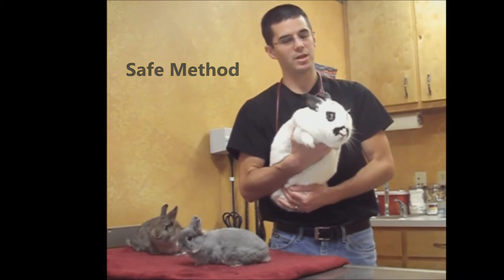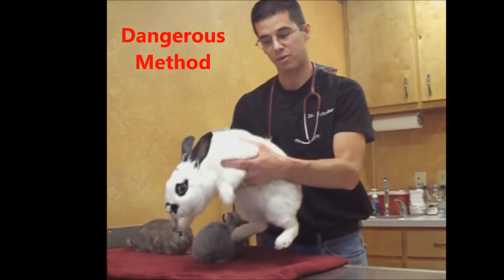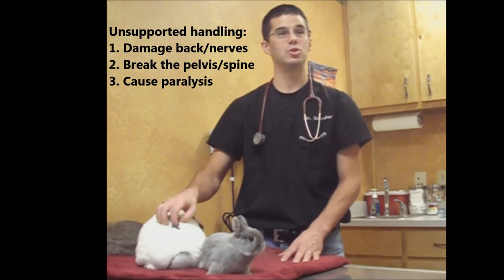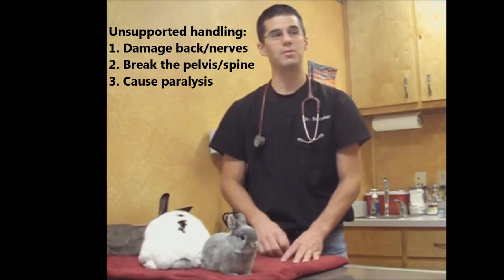The most dangerous thing that can happen is if you're holding them out away from you. If she were to kick those back legs very hard with nothing to kick against, it's a similar analogy to what they call dry firing a bow and arrow. They kick very hard but there's no resistance, so all that energy just reaches the end of the kick and it's very jolting. It can damage their back, damage their nerves to the point of paralysis, or even break their pelvis or spine.